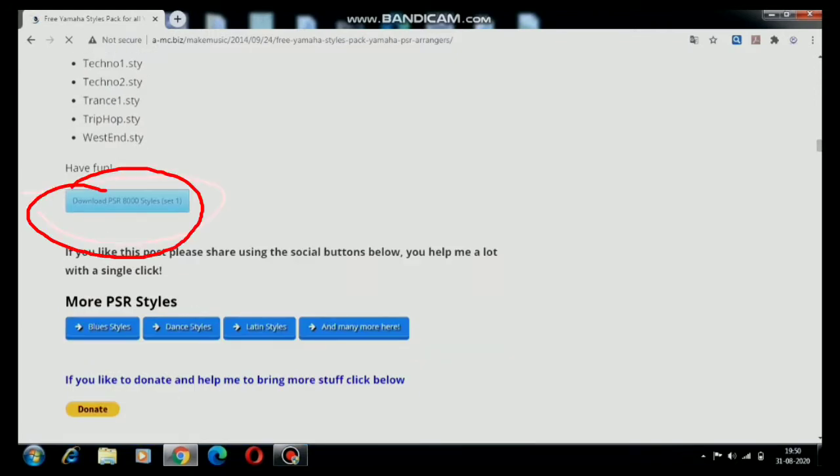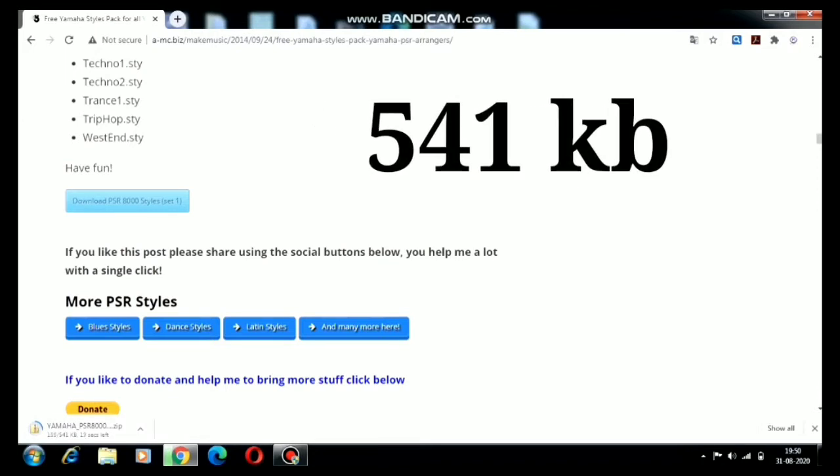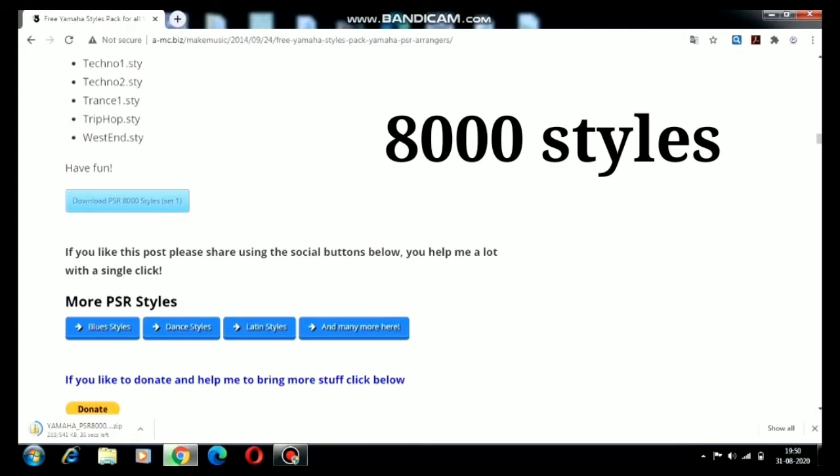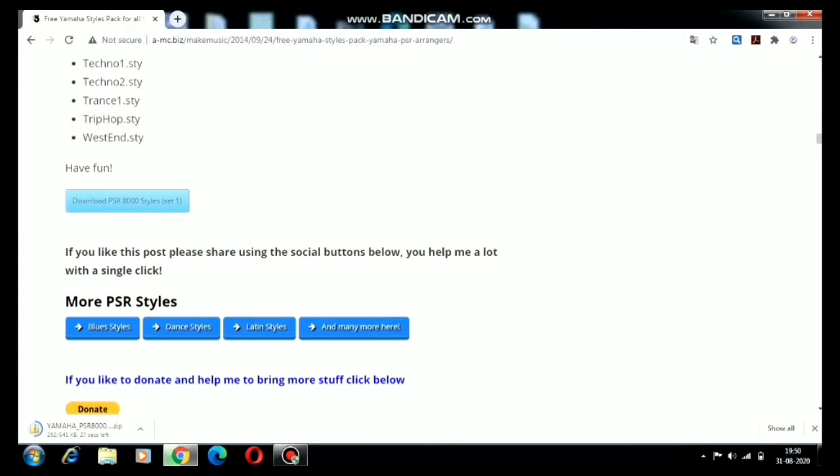I will click on 'Download PSR 8000 Styles Set 1'. It's loading and downloading — it's about 541 KB. So there are 8000 styles at only 541 KB. I will wait until the downloading is finished. Downloading is done, so I will show it in the folder.